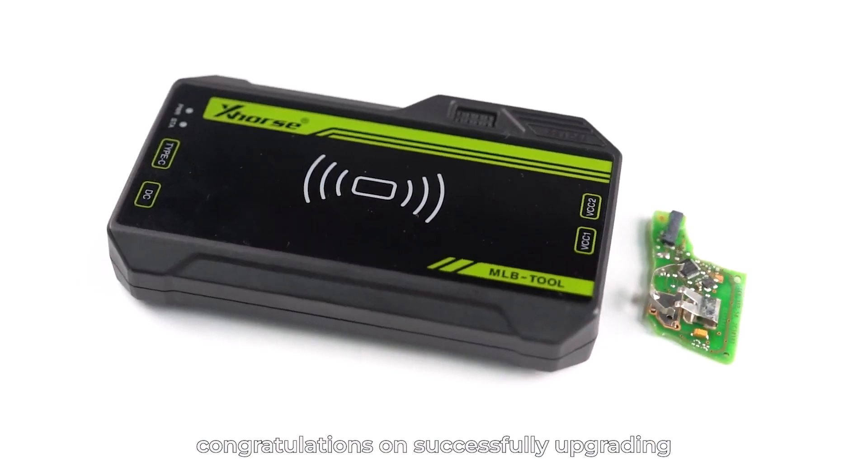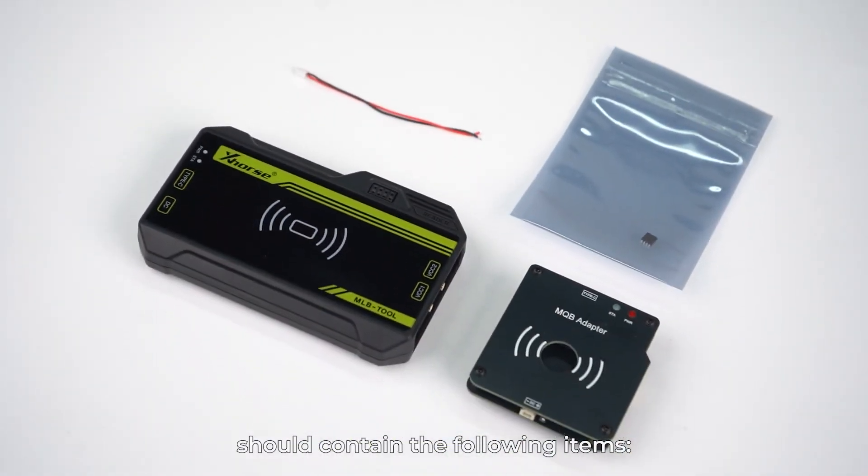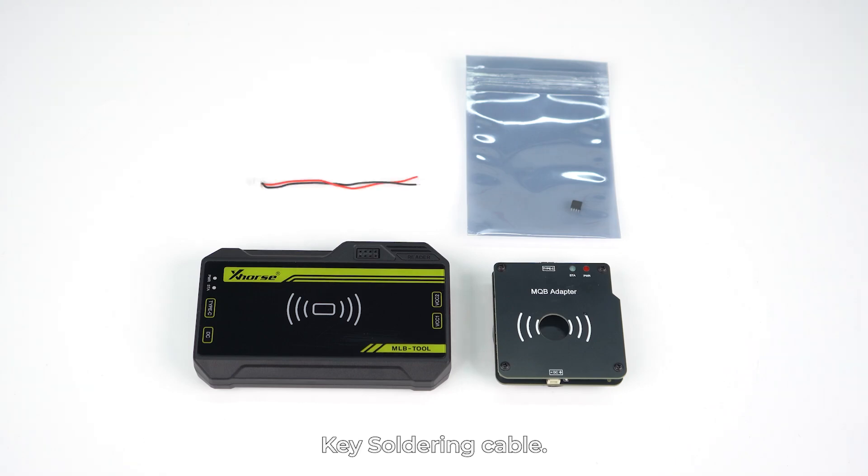Dear users, congratulations on successfully upgrading to the MQB key data reading feature. The package you received should contain the following items: MQB adapter, enhanced chip, key soldering cable.